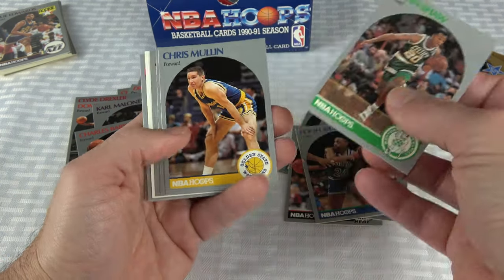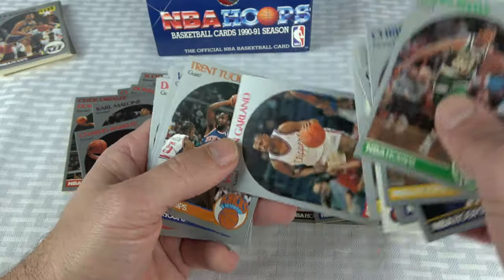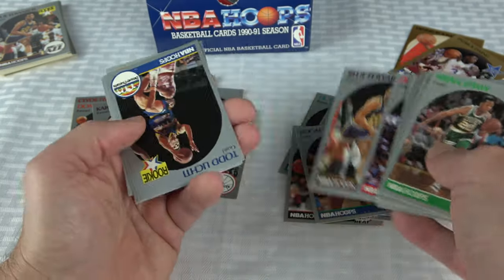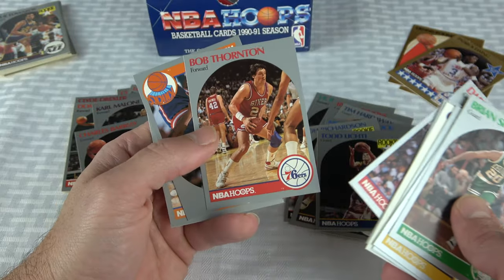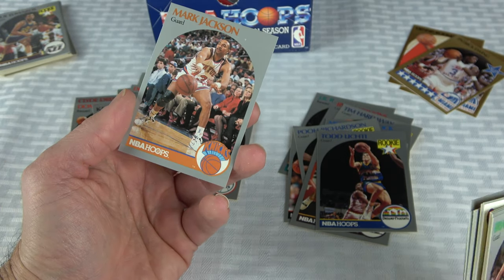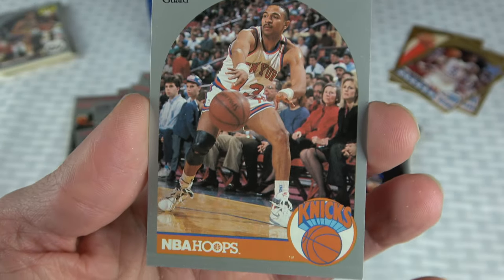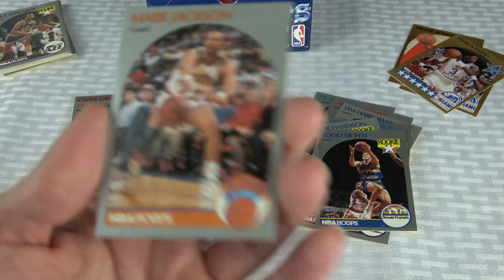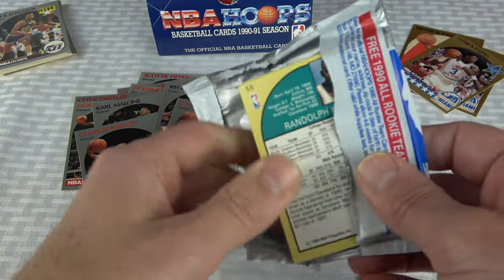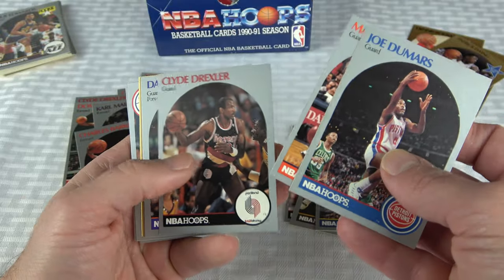Is Chris Mullin in the Hall of Fame? That's a good question — I feel like he is, but I'm not 100%. Which usually means that they're not. There's another Mark Jackson. Why do both of those Mark Jacksons have that same problem up here? It's like a water stain almost. See if that can get cleaned off. Two Mark Jacksons, two Sam Vincents, one Jordan so far. I need the Jordan All-Star because I don't think I can get it out of the second box.